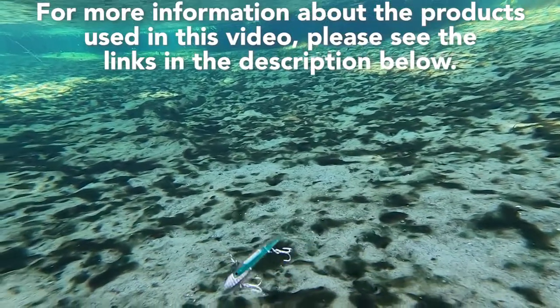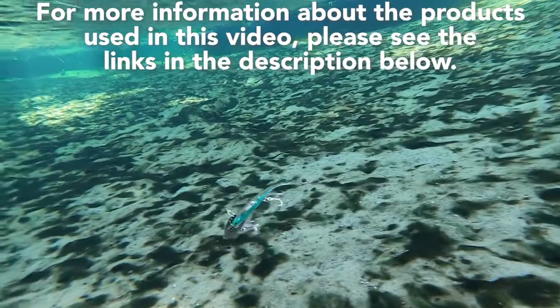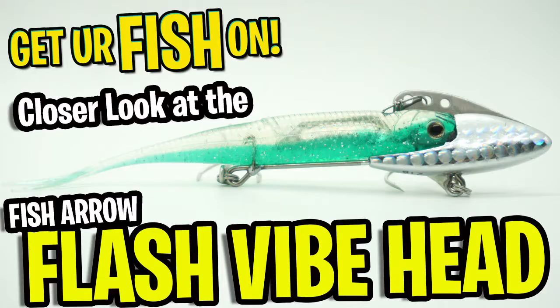For more information about this product or the products used in this video, please see the links in the description below. Thanks for watching our closer look at the Fish Arrow Flash Vibehead.